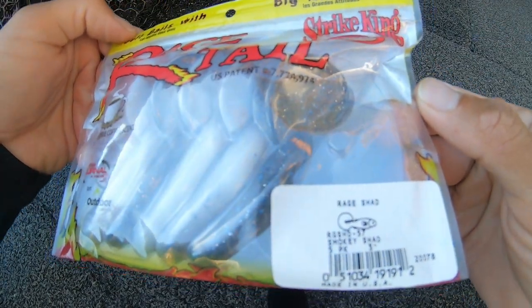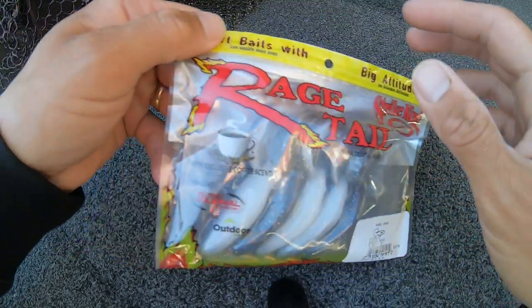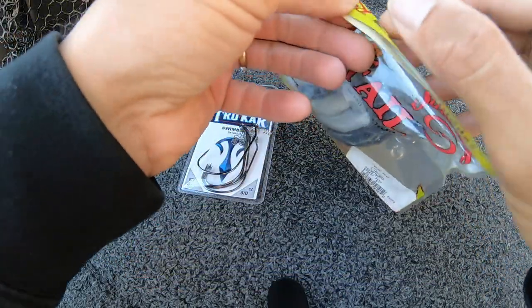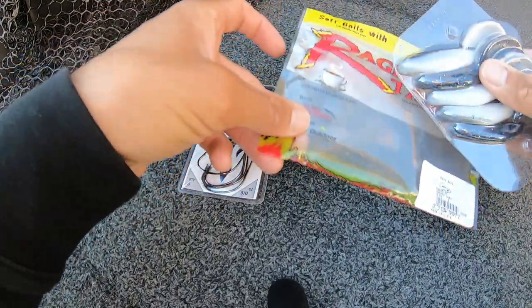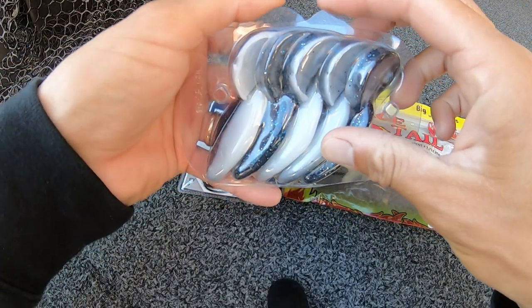Hello, today I'm going to show you how to rig a Strike King Raid Shad. You get five of these in a pack.